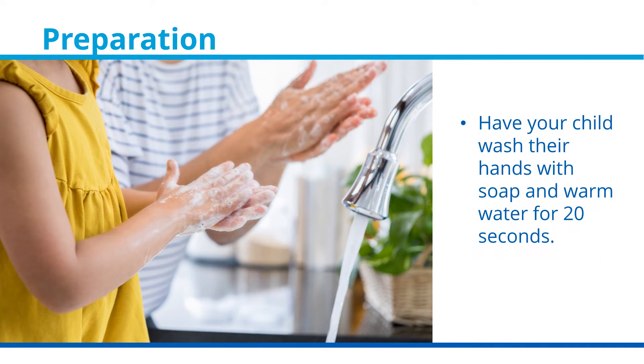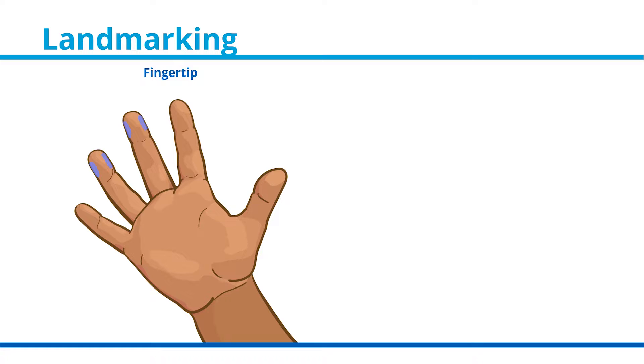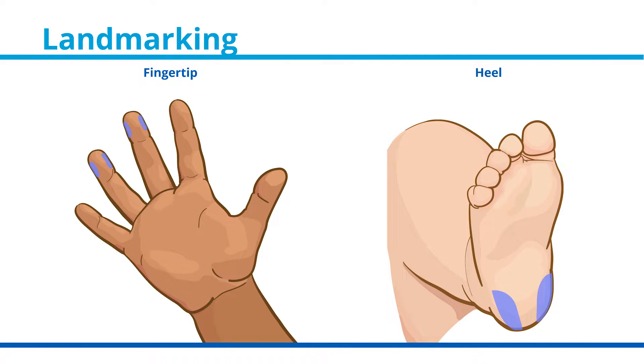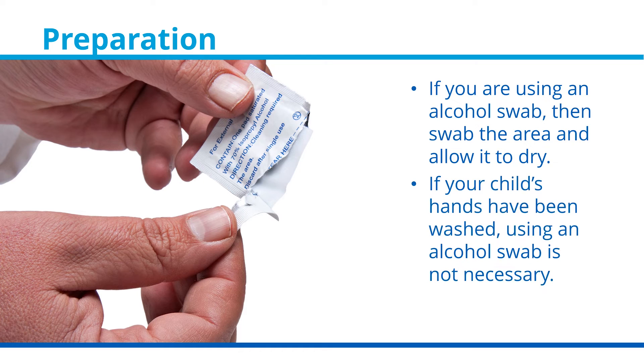Have your child wash their hands with soap and warm water for at least 20 seconds. Choose the finger you are going to use; for older children, allow them to decide. For babies up to one year of age, you may use the heel. If you are using an alcohol swab, swab the area you are about to poke and allow it to dry. However, if your child's hands have been washed, using an alcohol swab is not necessary.